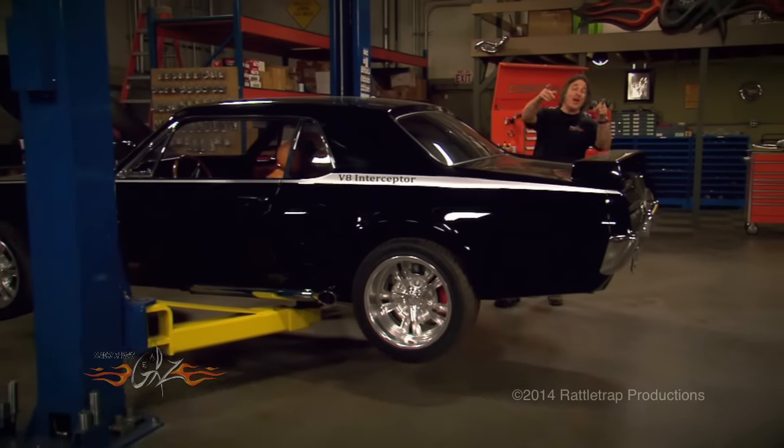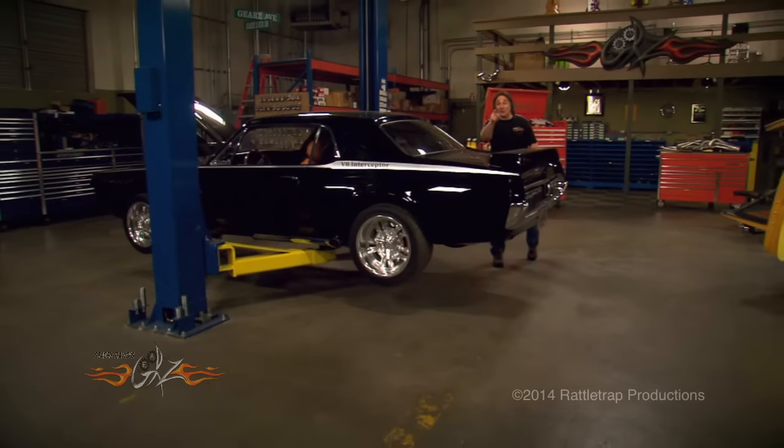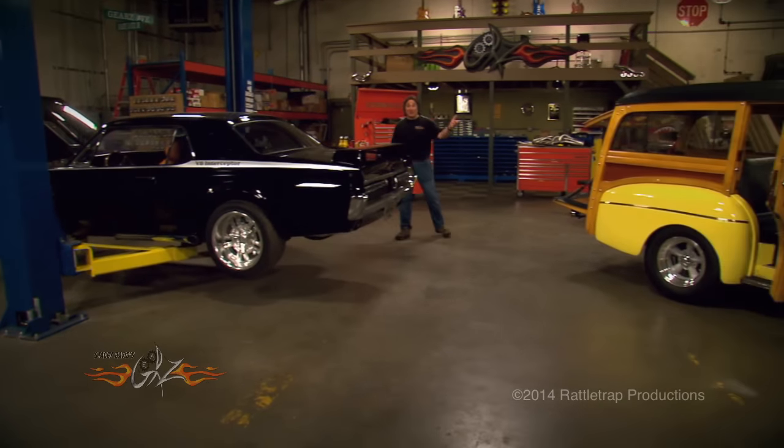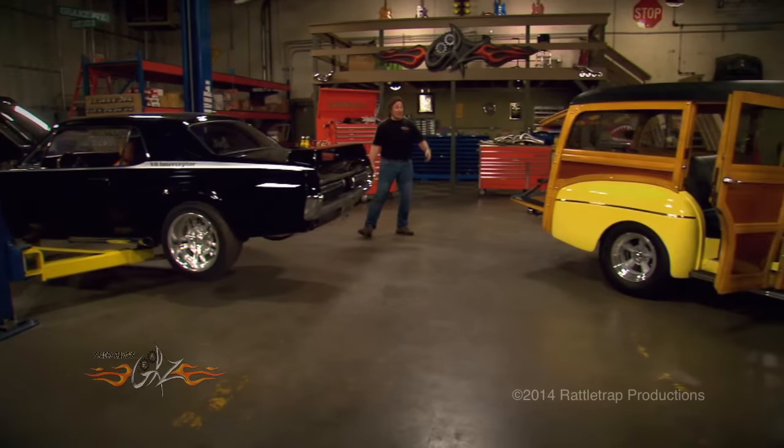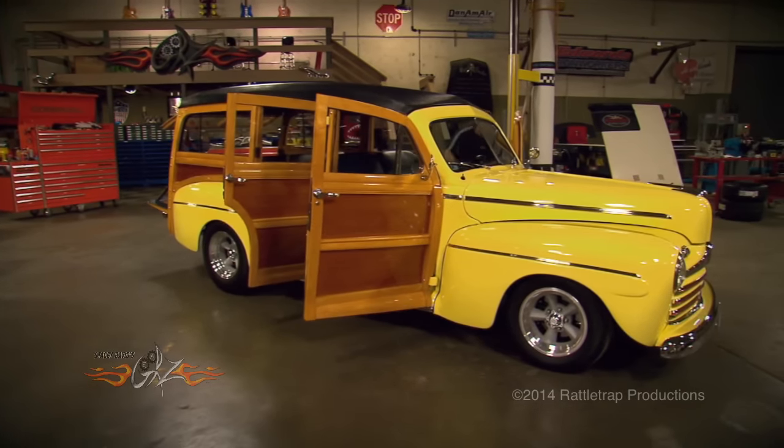There's no doubt that stuffing a modern drivetrain into a classic muscle car is hot right now. But almost as popular is stuffing one into a classic truck, a wagon, or a Suburban. Because generally these are cheaper to get into than a car, they're really cool and they're a heck of a lot of fun — look at this.